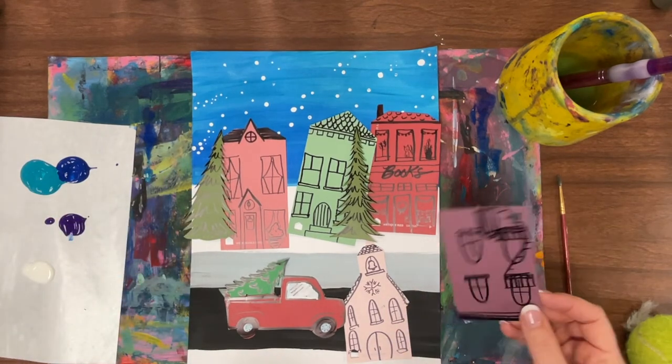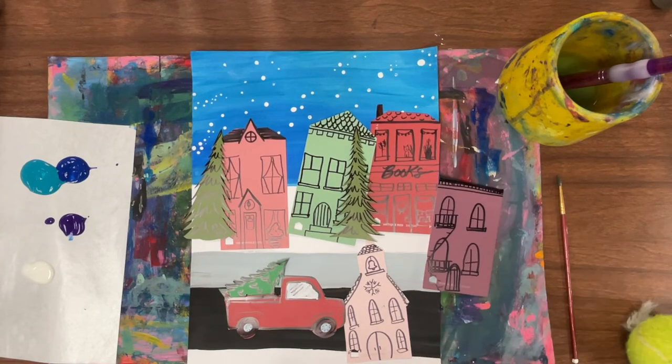Simply glue things in place when you're all set. I can't wait to see these Winter Village paint chip themed projects. Thanks so much for joining us!